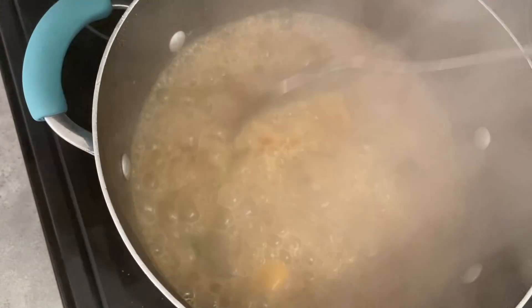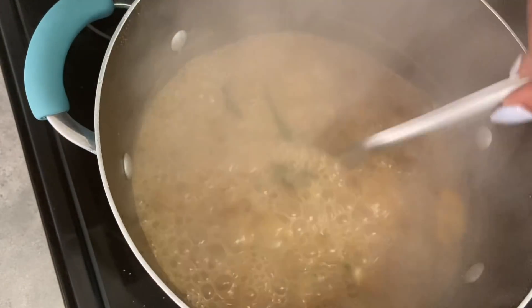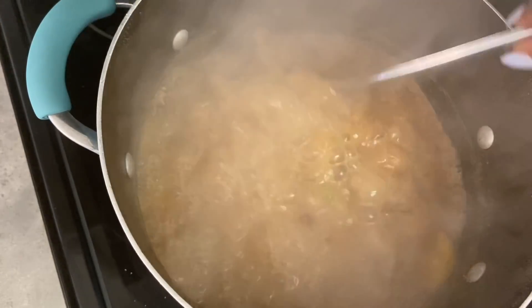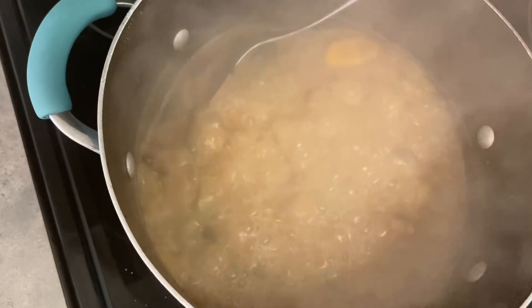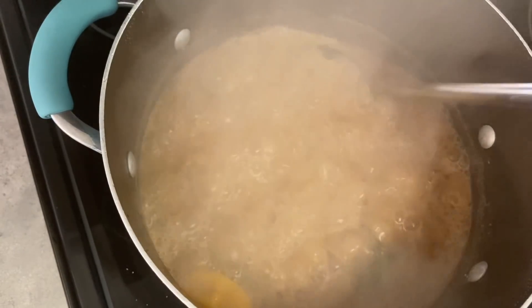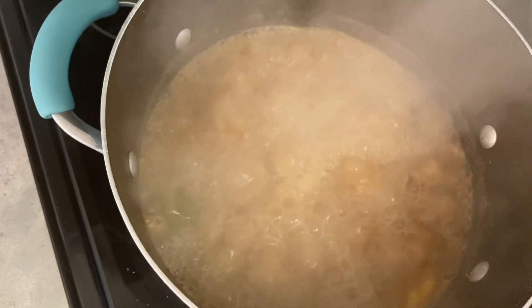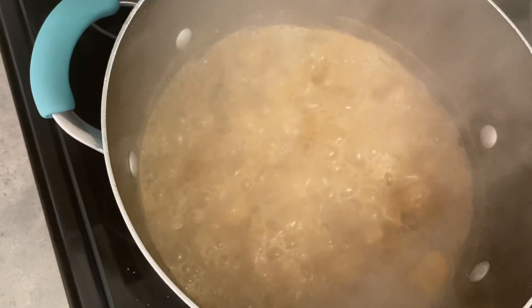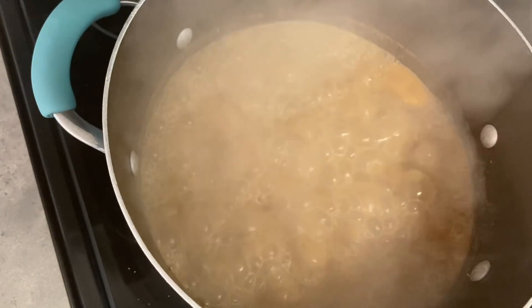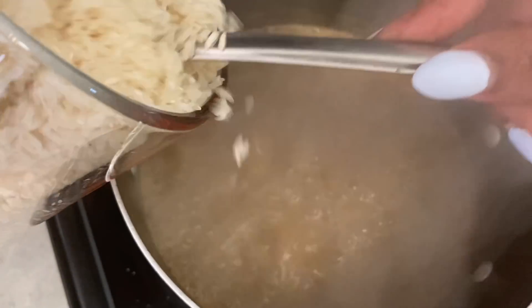Yes guys, look at that! The smell is so awesome — the flavor and the seasoning that I put in it smells so good guys. When I'm finished with this rice and peas, you can actually eat this rice and peas without eating any meat with it guys, especially for those who are vegetarians.